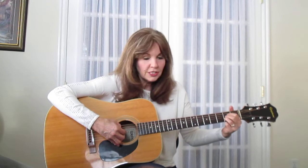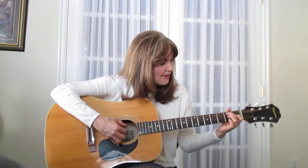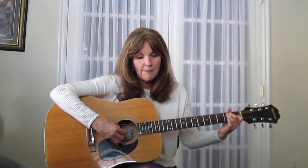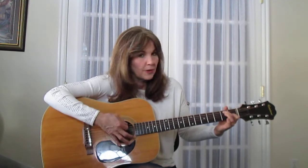'Maybe I didn't treat you.' B minor. 'As good as I E seventh should have.' It might just be an E — I can't quite tell what he's playing, and there are other instruments. I think I'm hearing that seventh there, but you can play an E too if you like. So here's an E and E seventh — just lift your ring. I've got a picture of that too.